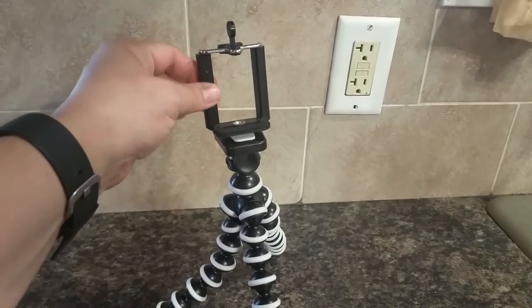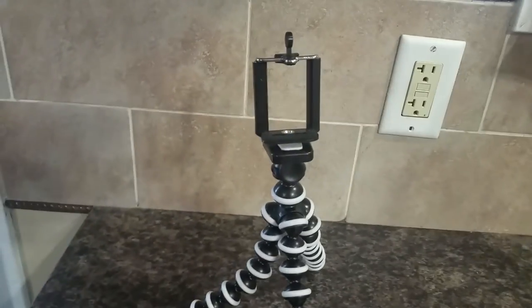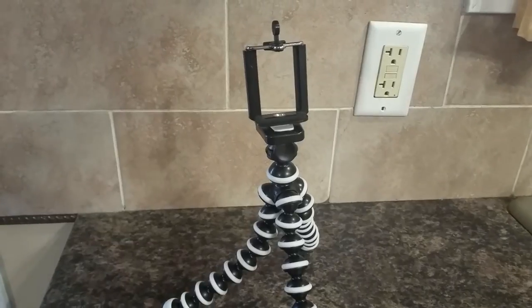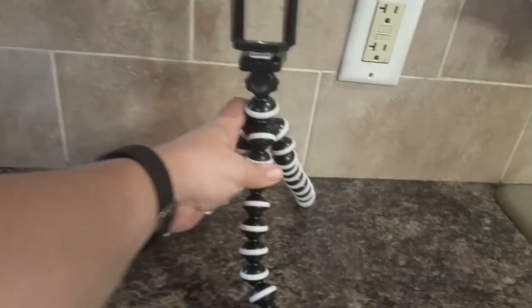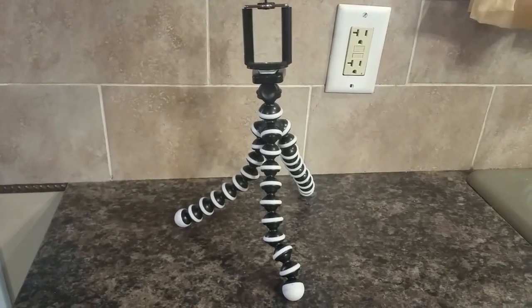So I think what I might do, because I really like this stand better than all my other ones, is swap out this larger camera holding piece and put this one on a tripod that I use less. I'm a big fan of this one — it's very heavy duty and it's going to last for a long time.